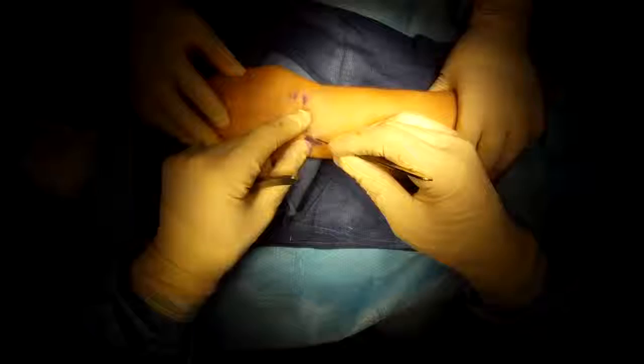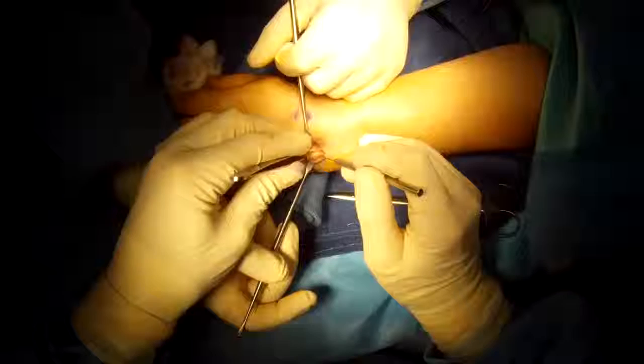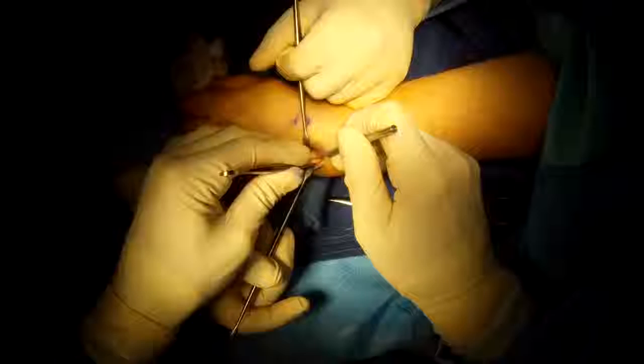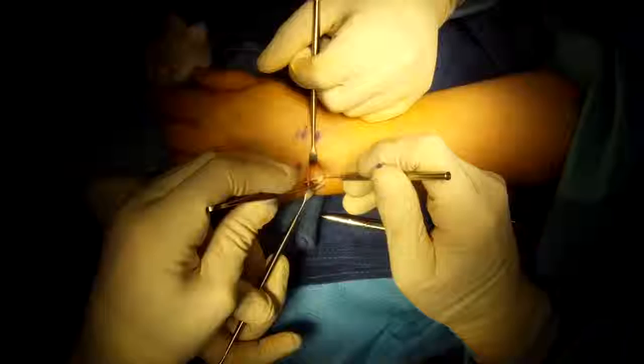Extensor Carpi Ulnaris ECU Tendon Release. The ECU tendon is being pinched in this tunnel, so I make an incision over the tunnel, dissect down to it, cut through the deep layer over the tendon's tunnel, and I come in through the separate tunnel that the tendon is in to release it.